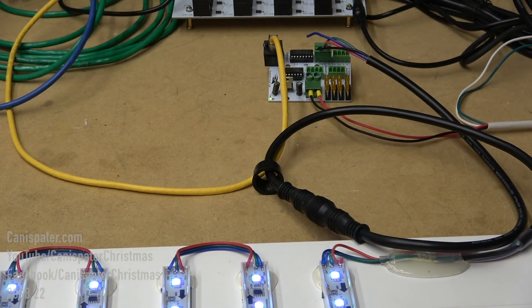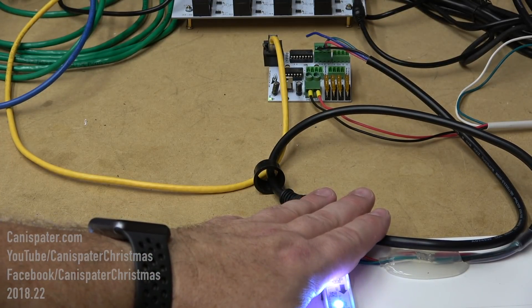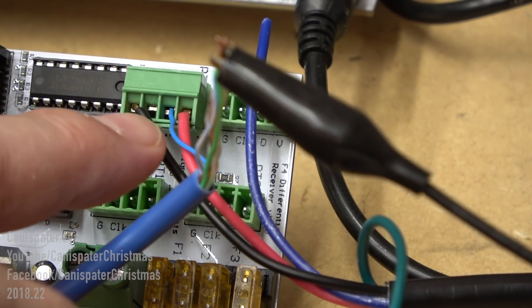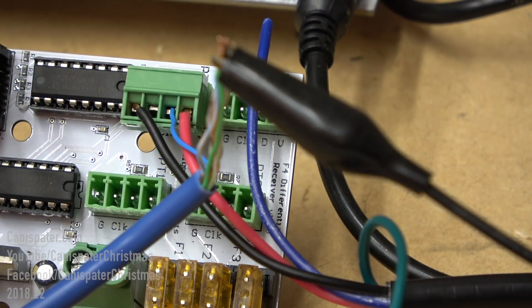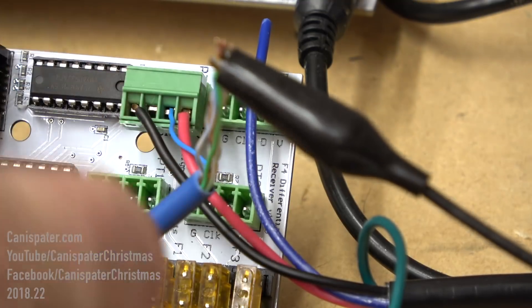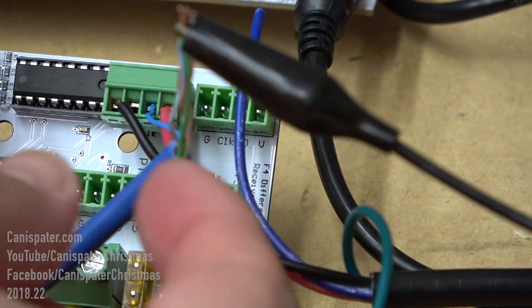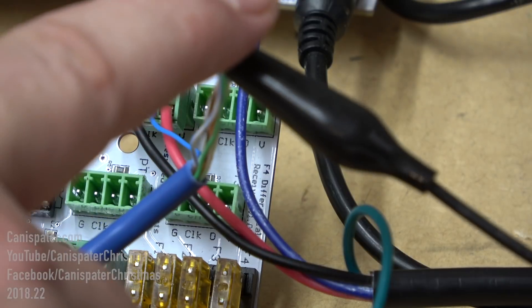I just wanted to make sure the controller was configured correctly and everything works with a short pigtail. These pixels are working now, so I'm going to add the data cable inline here just to see if the data signal makes it all the way through. I have this little skinny blue wire here - blue's my favorite color so I'm establishing my own color standard. The solid blue wire is coming out of the receiver.